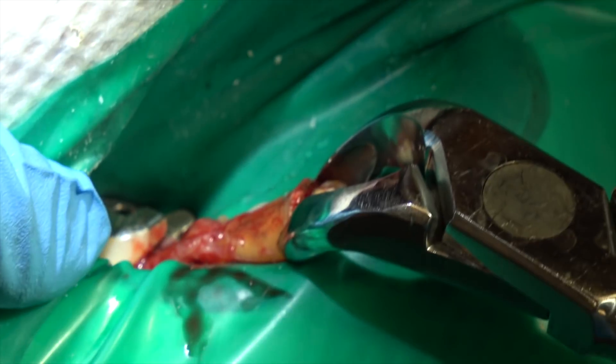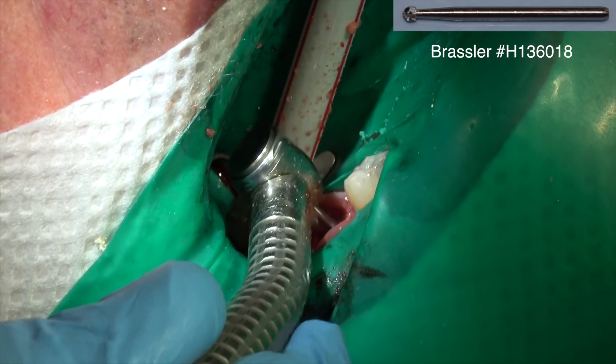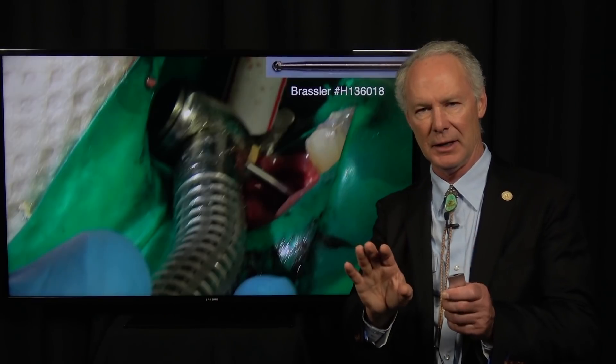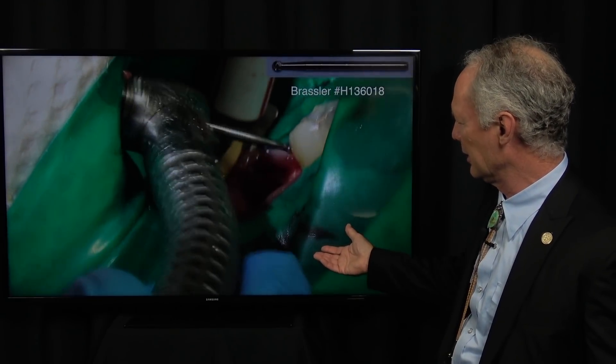Separate them from each other and then extract straight away. We've got just a root tip, and I'm going to very lightly use this round burr with light pressure. I'm not trying to go down into the socket and remove that entire root tip. What I'm trying to do is remove most of it, but you want to be really careful not to touch the inferior alveolar nerve. Would I leave a small piece of that root tip? Yes, I would.